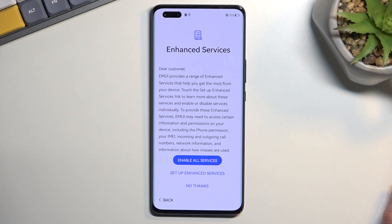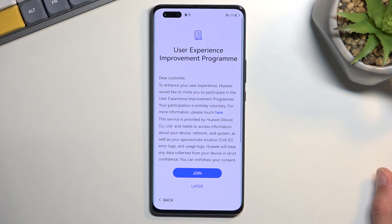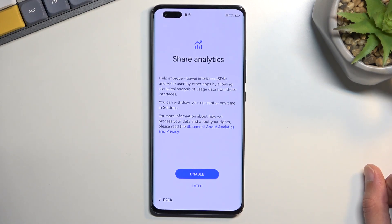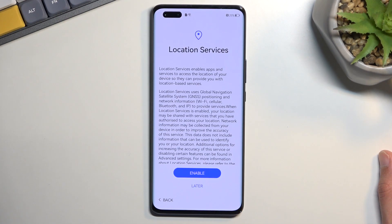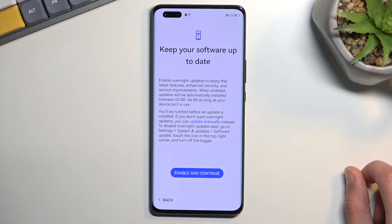Enhanced services — you can read exactly what these do if you want them. If you don't, just select 'No thanks' or 'Later.' User Experience Improvement Programs — same thing. Share analytics — I don't think it really matters what you select; they basically have access to everything anyway. Location services — I'm going to select Later, which I believe will turn off GPS tracking by default.